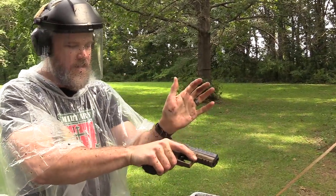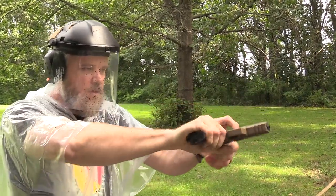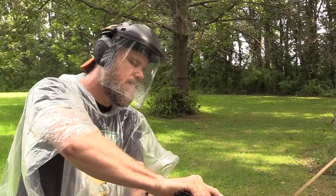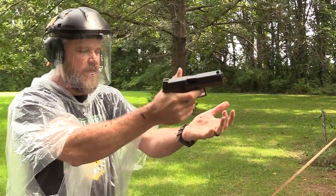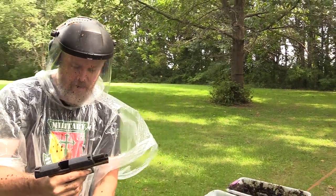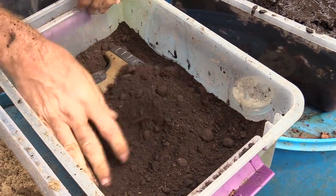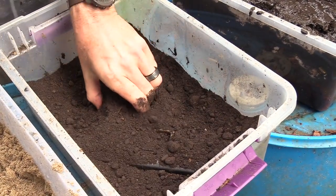It's not going into battery, and those slide serrations are actually kind of hard to use. Going to have a double feed there — it's not going completely into battery. It's not going completely into battery when I let the slide go, so I'm having to help it. Pressing it down on one side and the other, with dirt up over it.